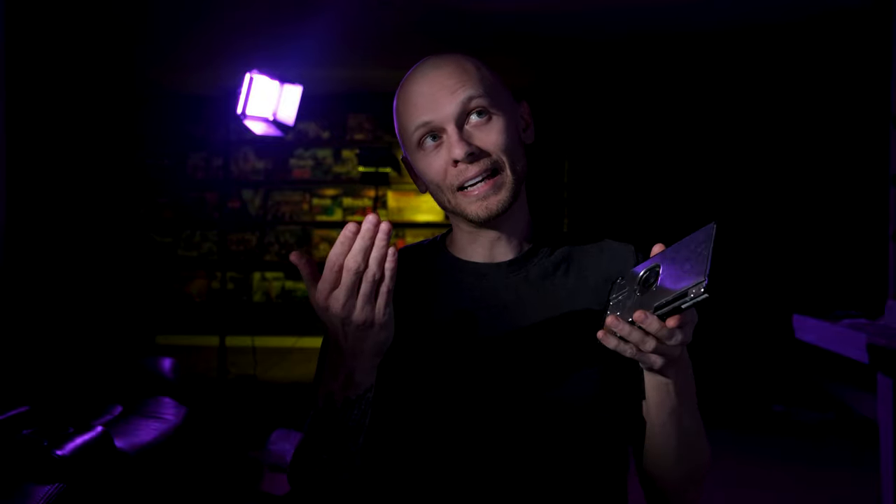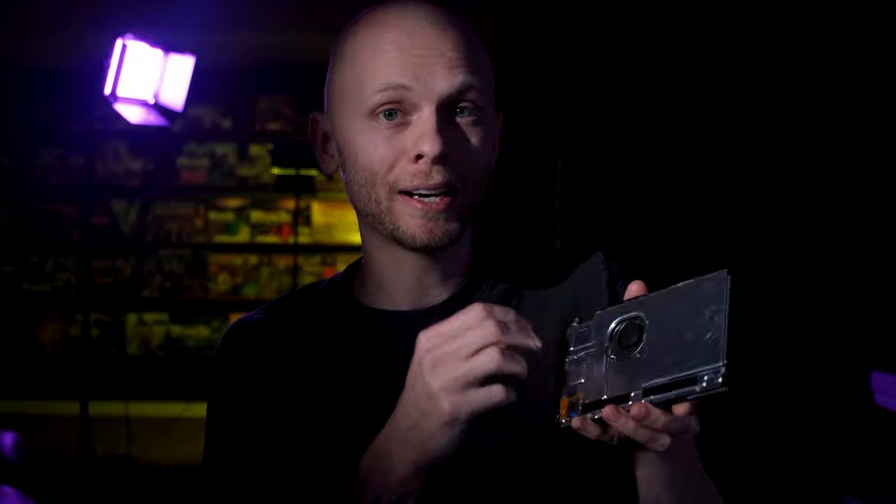I've been running this thing for three months testing it out — this thing works great. I left the back off, and it's been doing me wonders. With the back off, you get immediate heat release — it doesn't have to go through the back panel. You're docked all the time? Just leave the back off. It's so much better, so much easier on the hardware heat-wise. I definitely run this all the time with the back off.